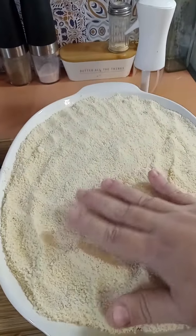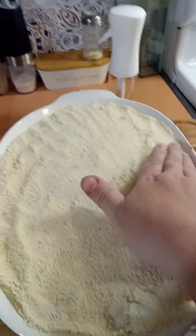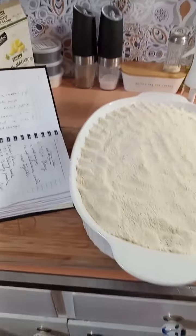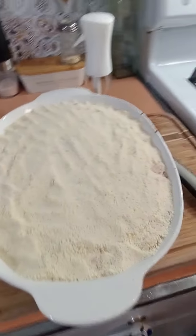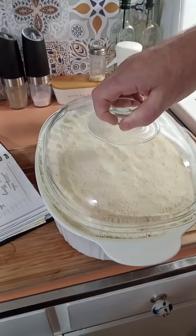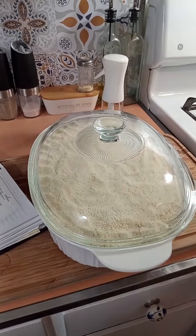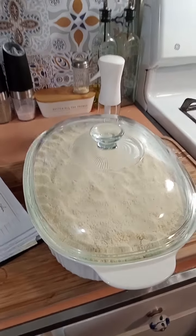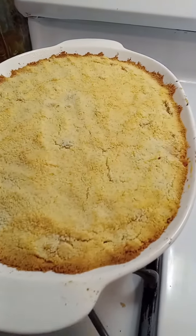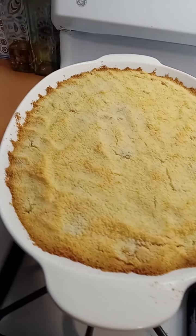After you pour the 16-ounce container of grated cheese on top, smooth it out, make sure it gets all the way to the edges, and press it down a little so it gets nicely pressed into the macaroni. Put it in the oven at 350°F for half an hour — cover it first, either with foil or the casserole lid. And voilà — baked covered for 30 minutes, you can see how deliciously golden brown that is.